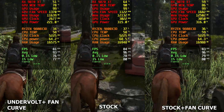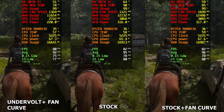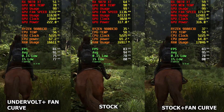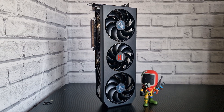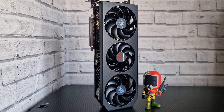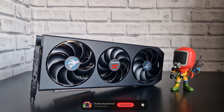A lot of you have been asking me to do a custom fan curve. The only reason I haven't been doing it is because I keep changing GPUs, but if you have one GPU in your PC, doing this fan curve combined with the undervolt is absolutely amazing. We're talking 11 to 13 degrees lower on the GPU memory temperature — that's just insane.